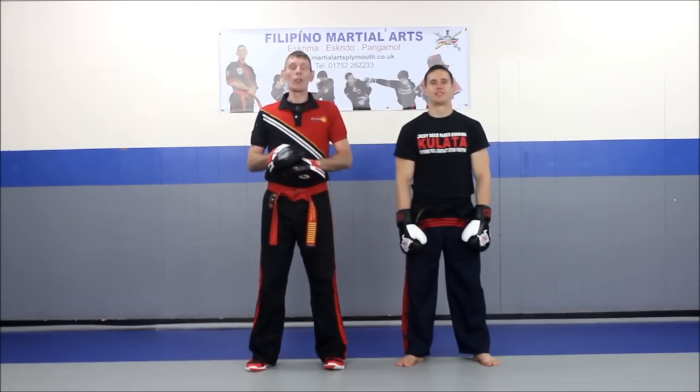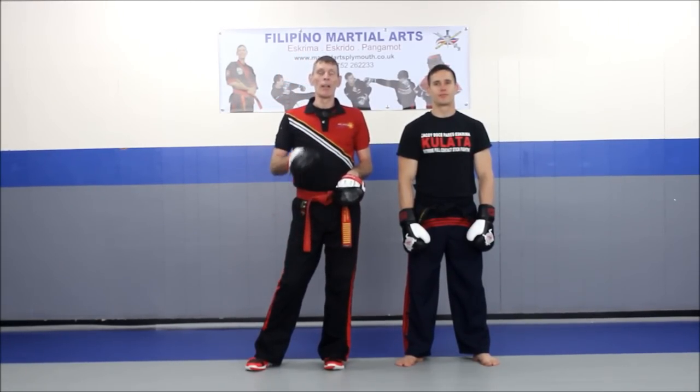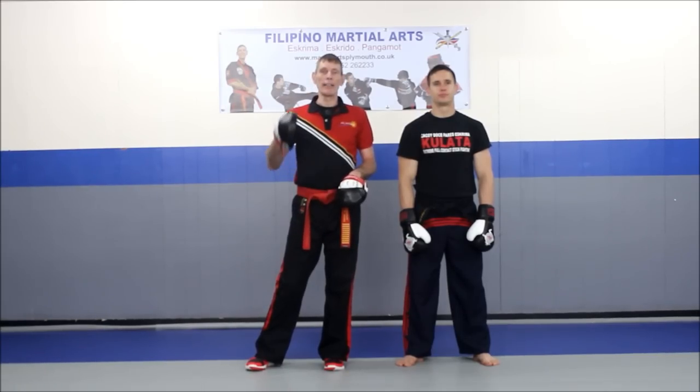In this video we're going to be looking at some of the Panantukan drills, and it's again on body manipulation. The manipulation we're going to be looking at is the use of the head and the use of the arm.